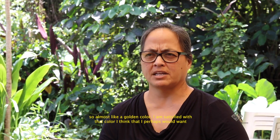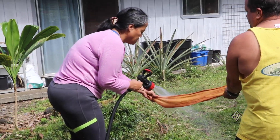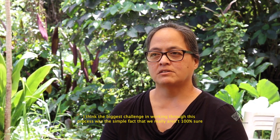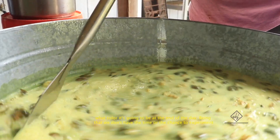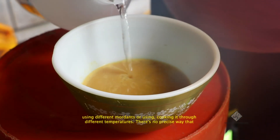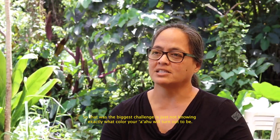The color came out to a reddish brown, but unlike other dyes that come out reddish brown, this has more of a yellow tinge — almost like a golden color. I am satisfied with that color, though I'd perhaps like to dye it again to get a more mustardy color added to the reddish brown. The biggest challenge in working through this process was not being 100% sure what color it was going to be at the end. Without the time or chance to experiment with different mordants or different cooking temperatures, there's no precise way to know what color it'll be.